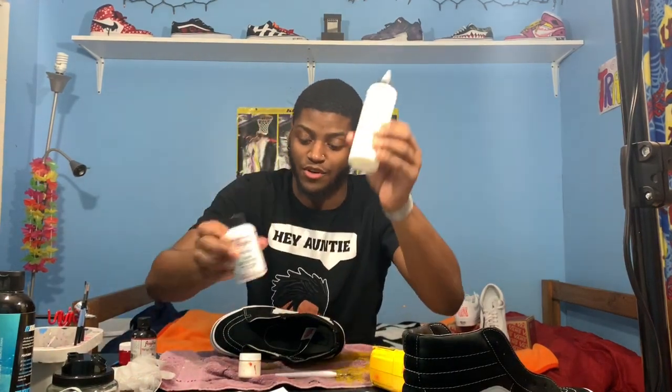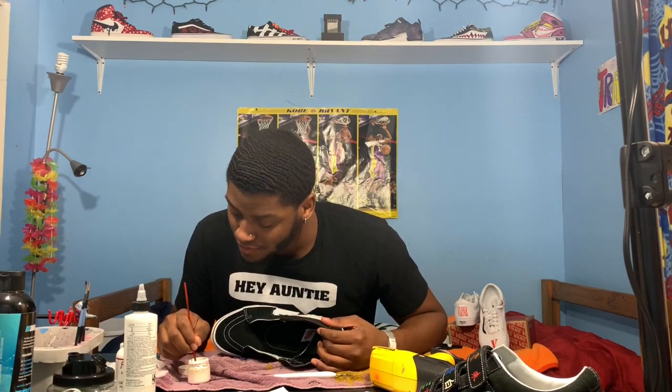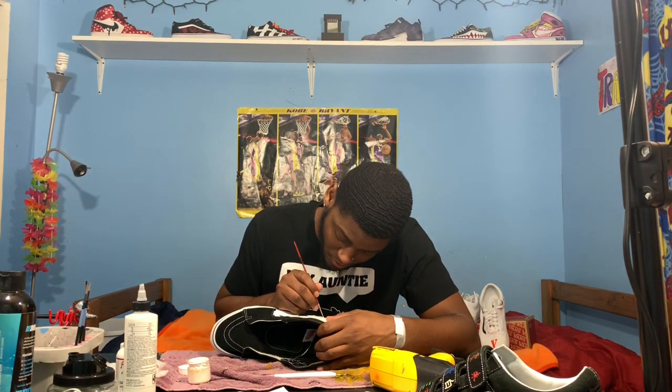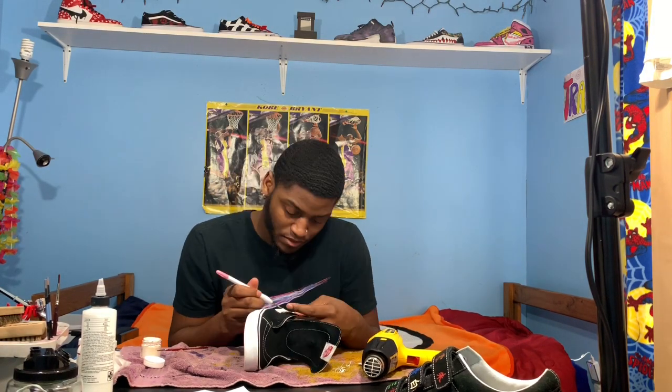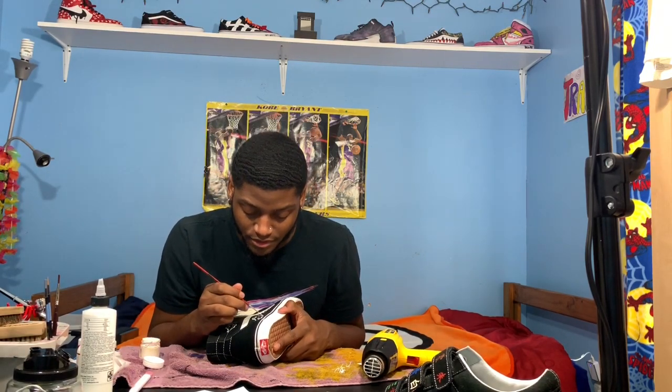Now we're gonna get into our paint. This right here, this little jar — just like I said before — makes it this GAC. All I'm doing right here is the base coat; you can't really get a good look at the actual clouds themselves. Then I'm taking my white paint and just filling in the middle of the clouds.